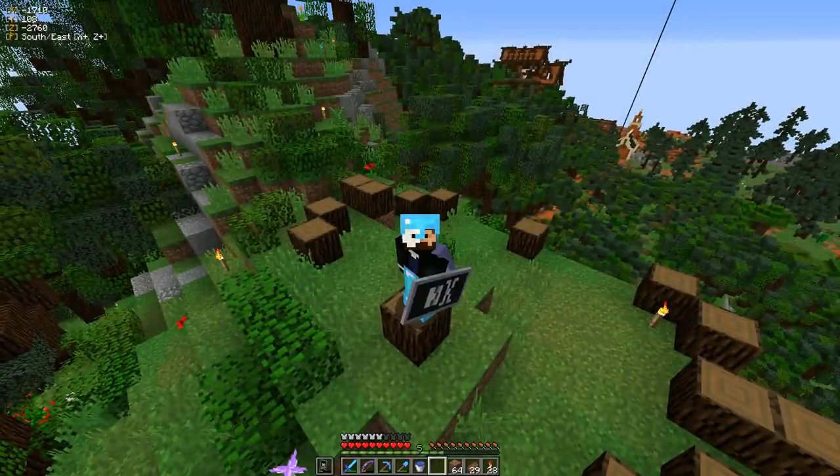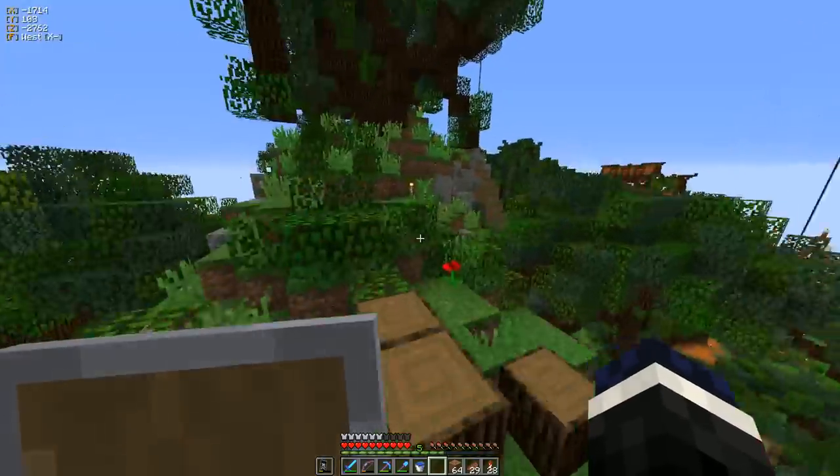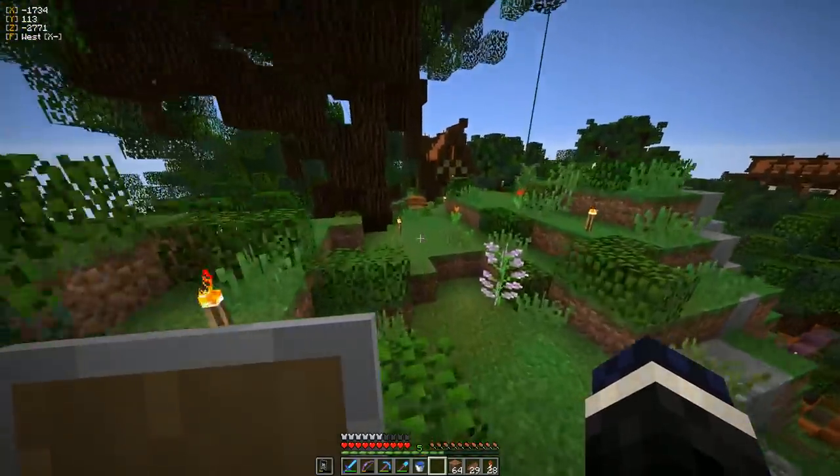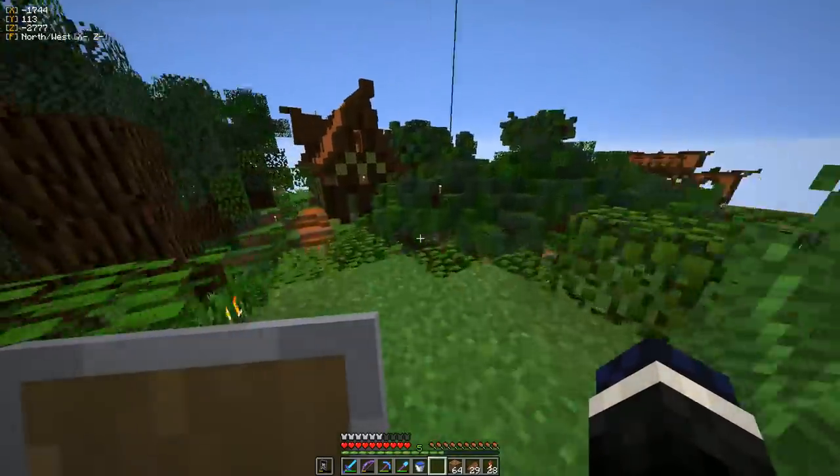Hello, my single solitary viewer. Floozmaker here, and I'm back on Vintage Craft, Vintage Beef's patron SMP, and I've got a quick little episode here, of course.